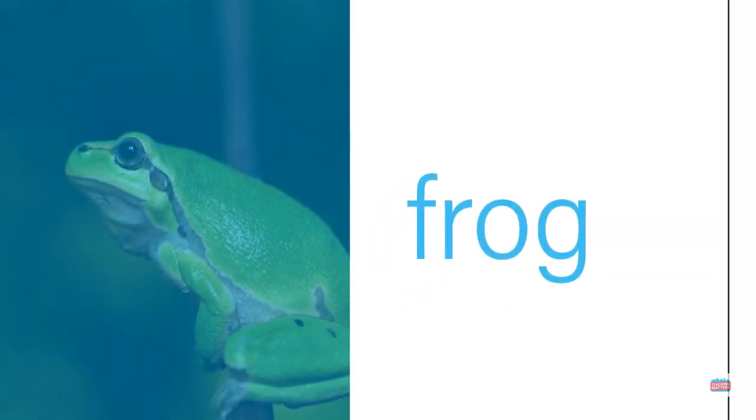Let's sound this word out together. Blend the sounds — frog.